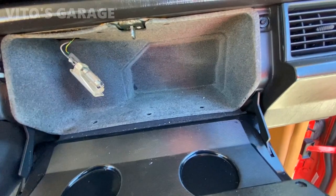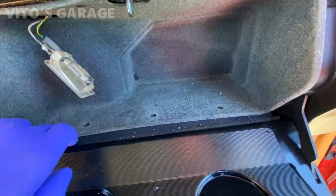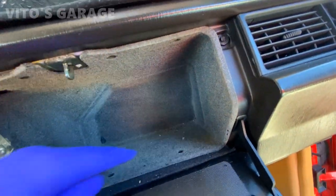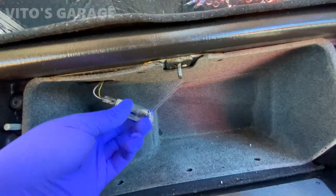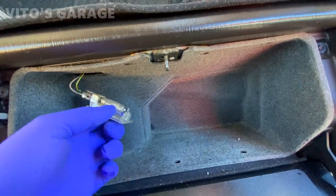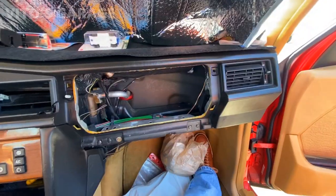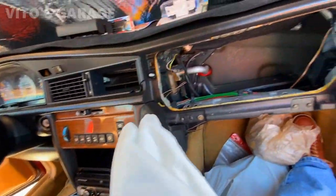When taking out the glove box there's going to be a bunch of clips right here — mine are missing, all of them unfortunately. There's also a light you just pry down on and disconnect. The glove box is out, all the parts are there, I'm keeping track of everything.